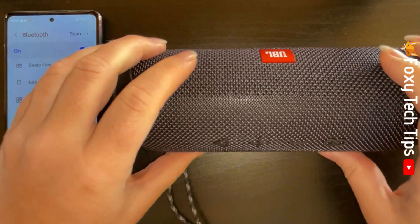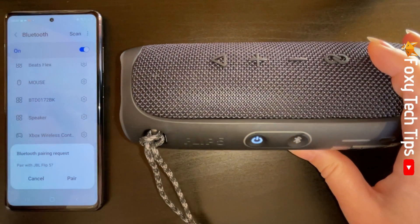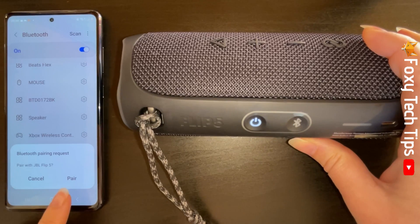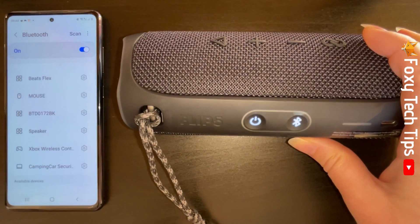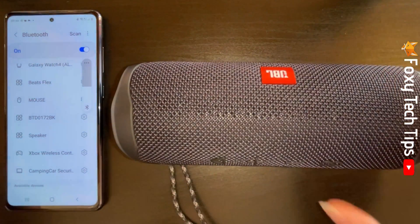Tap Pair on the popup. The speaker will make a noise and the Bluetooth light will stop flashing.